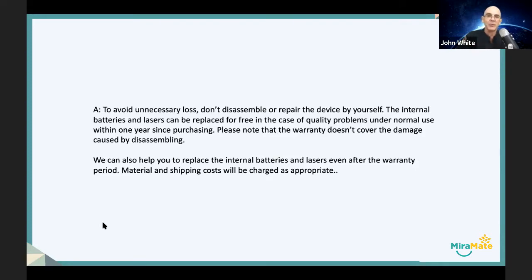We can help you to replace the batteries if you send the unit to us, and we'll replace both for you. Please note that material and shipping costs will be charged as appropriate.